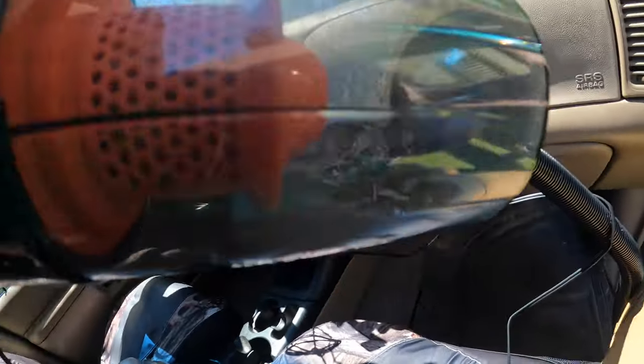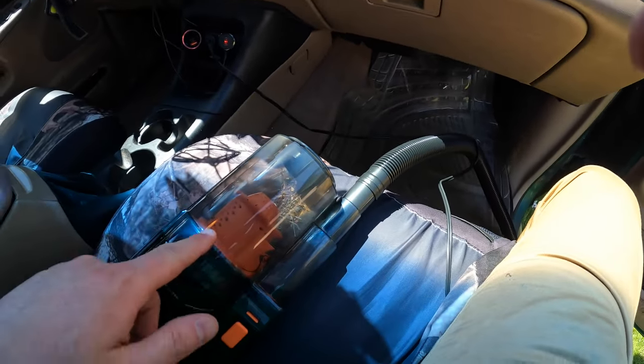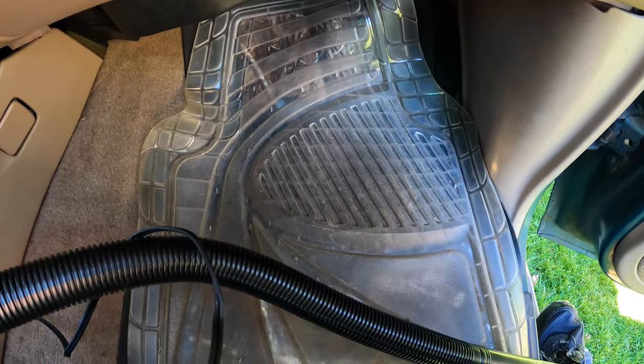My final result — as you can see, it picked up a decent amount of dirt. With your vehicle turned on it's actually going to have stronger suction, so I definitely recommend you have your vehicle turned on. It did a good job — it cleaned up very well. I'm happy with it, it does a decent job.